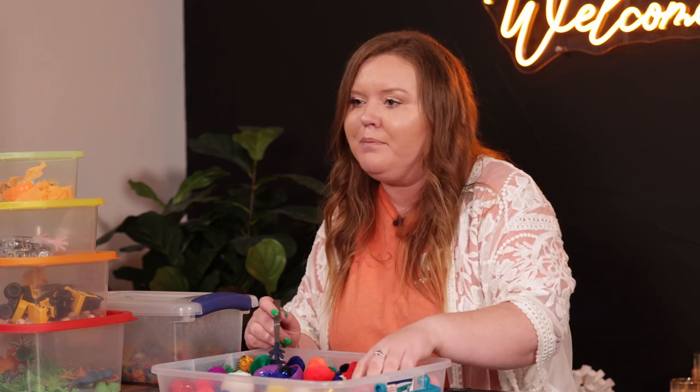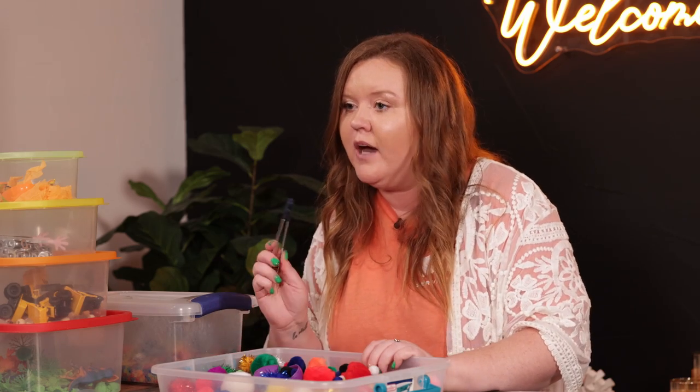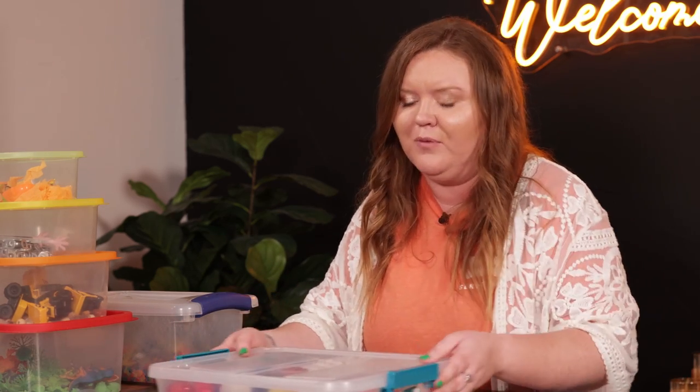So I just got a cheap puzzle from the dollar store and dumped it in here with a bunch of little fun knickknacks, and he now has to go hunt for his name and how to spell his name, and different words that we're sounding out — his little sight words. So that's a really fun one.